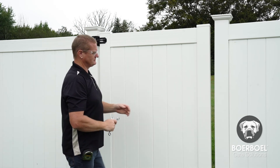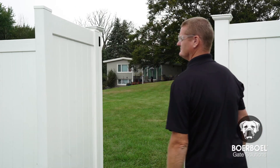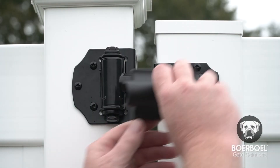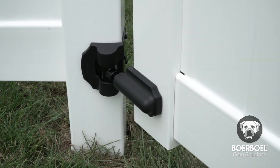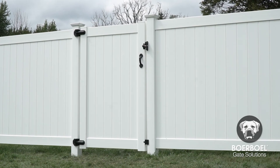Check the gate swing to make sure that you have proper spacing between the gate uprights and fence posts. Then snap on the decorative hinge covers and check the gate swing one more time to ensure the hinge covers are aligned properly. For more information or to download written instructions for Borbell Heavy Duty Wrap Hinges, visit borbellgatesystems.com.